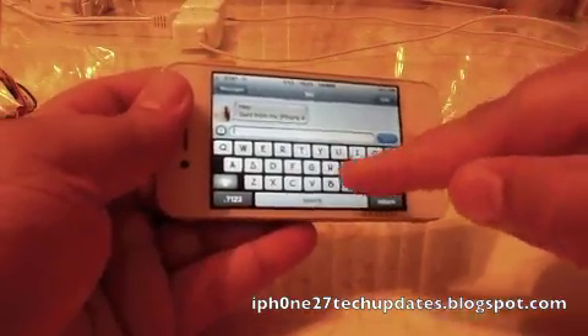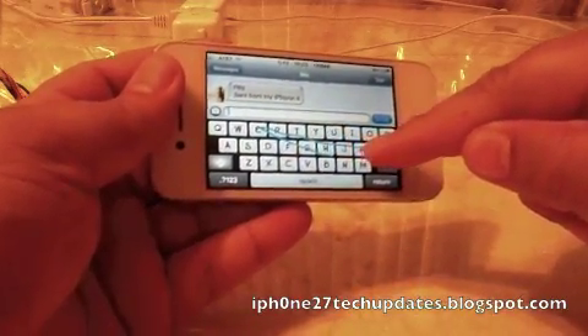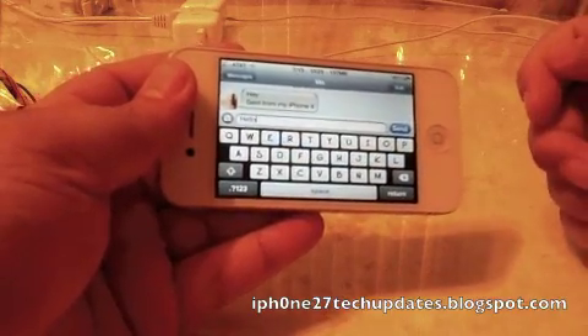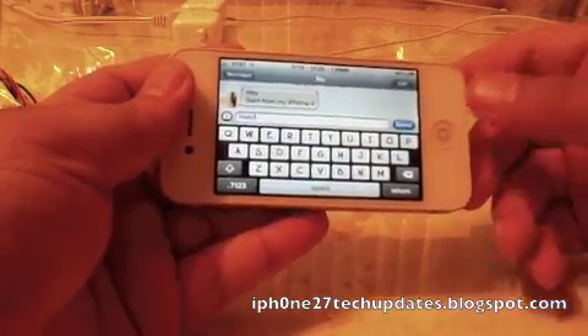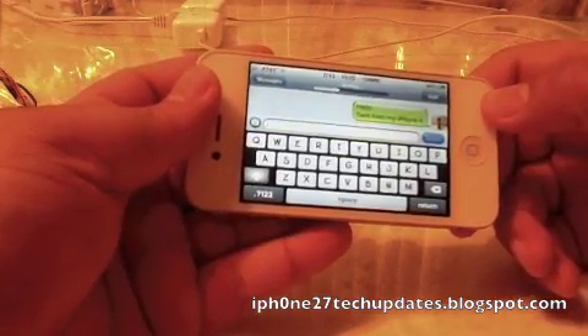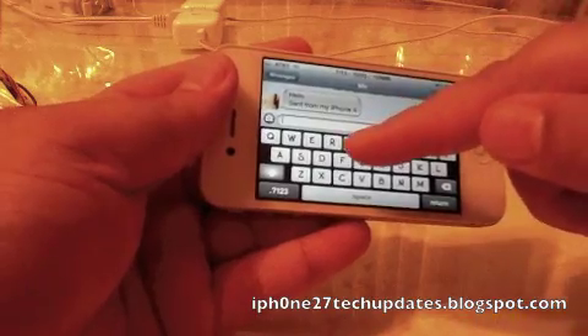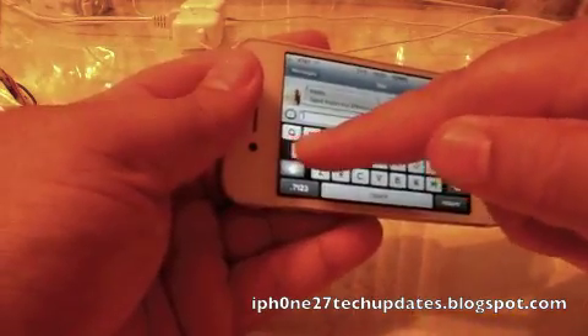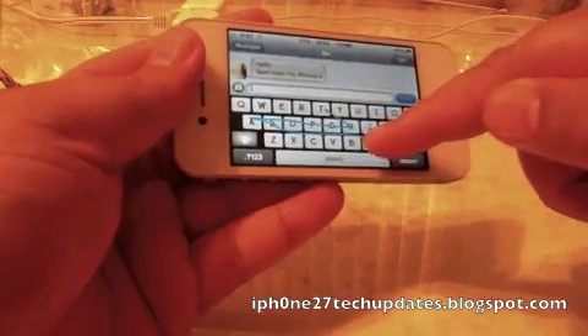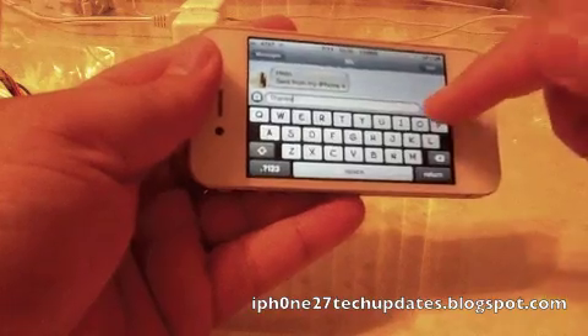We're going to say hello. There we go. And we're going to send it. And we're going to receive it. And we're going to say thanks. And then we're going to send.